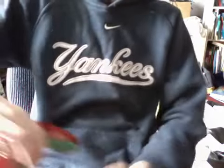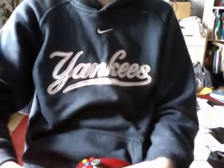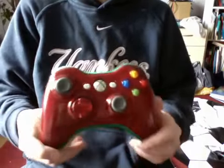Oh, this is a good YouTube. It's the first paint modded controller right here. It's Christmas themed.